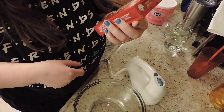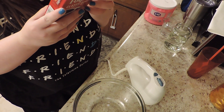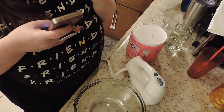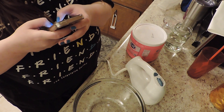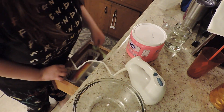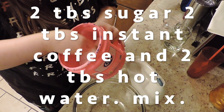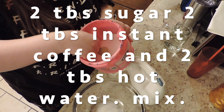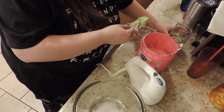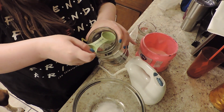Here's our instant coffee that we're going to be using. It says I'm supposed to use two tablespoons — best part of waking up is Folgers in your cup. Maybe they'll get us for some ads... probably not. We'll use two tablespoons of boiling hot water.